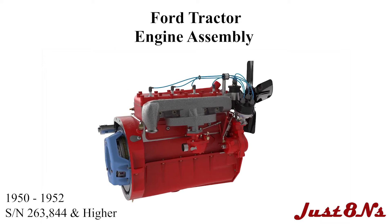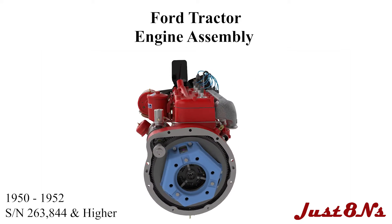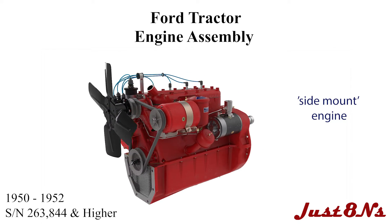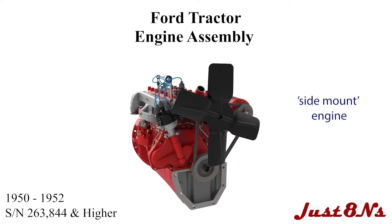This procedure details the assembly of the Ford engine found on tractors built from 1950 to 1952 with serial numbers 263,844 and higher. This engine variant is distinguished by having the distributor mounted on the side of the engine block and is known as the side mount engine.